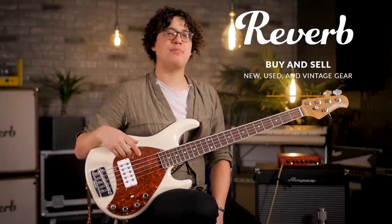Hello there, it's Jake with Reverb. Today I want to explore a couple options for some smaller, more affordable, and more portable bass heads.